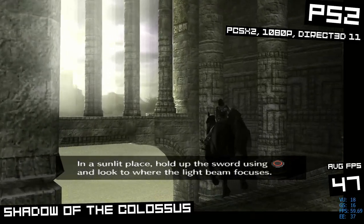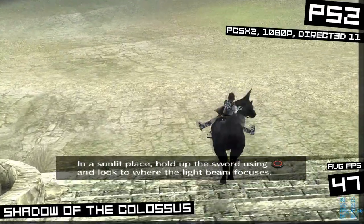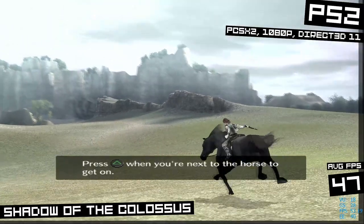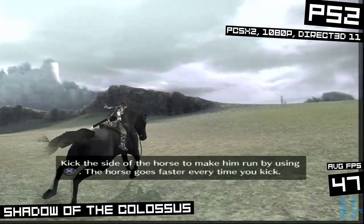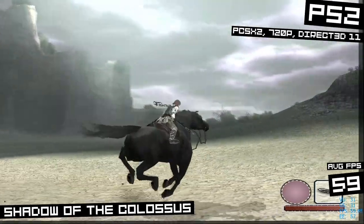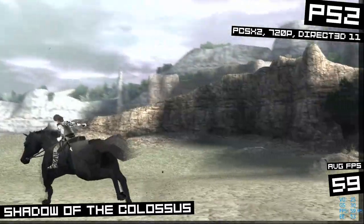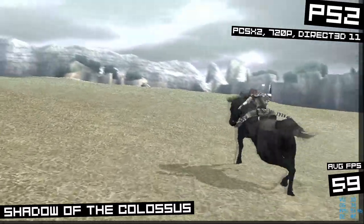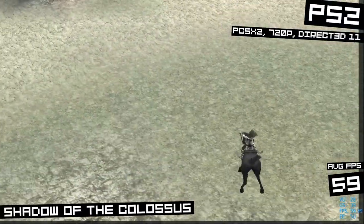Here's our first big hurdle — PS2. Here in Shadow of the Colossus in the PCSX2 standalone emulator with a Direct3D 11 backend, I wasn't able to get a playable FPS — I was getting around 47 FPS. To be fair, this game is very demanding and basically a worst-case scenario in this emulator. When I dropped it to 720p I got a much more playable FPS and it felt pretty much perfect. So 1080p PS2 isn't so great.